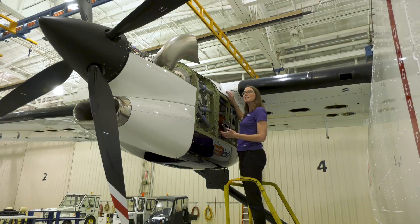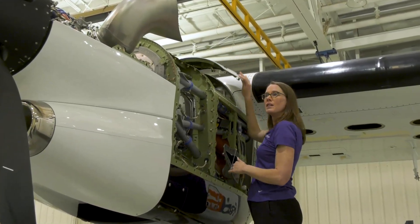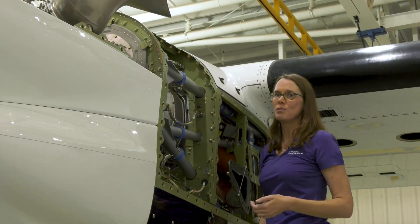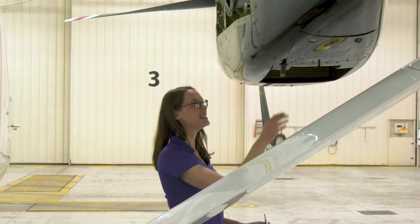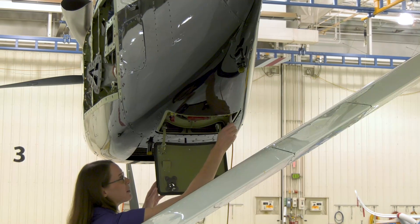Oil access is on the left side of the engine. Because I'm on the right side, the panel is inboard. The primary method to check the oil level is in the cockpit on the G1000 displays. The panel for single-point refueling is under the right side engine. There is also a grounding point located in this panel.